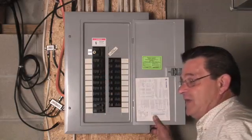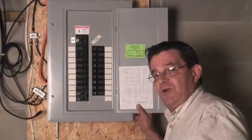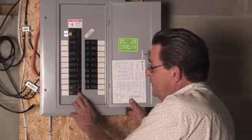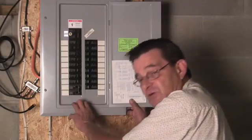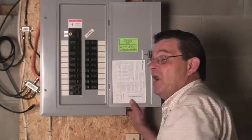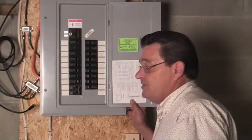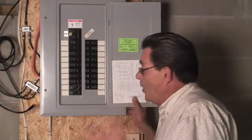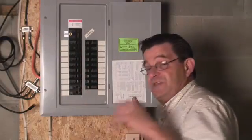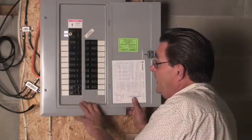This overview will come in handy when we start going into homes with electric hot water, because an electric hot water heater would typically be a twin pole breaker. An electric stove would typically be a twin pole breaker. This house happens to be on town water and sewage, so there is no well pump, but a home with a well pump would have another twin pole breaker. A home with central air — this house has no central air — would have another twin pole breaker.